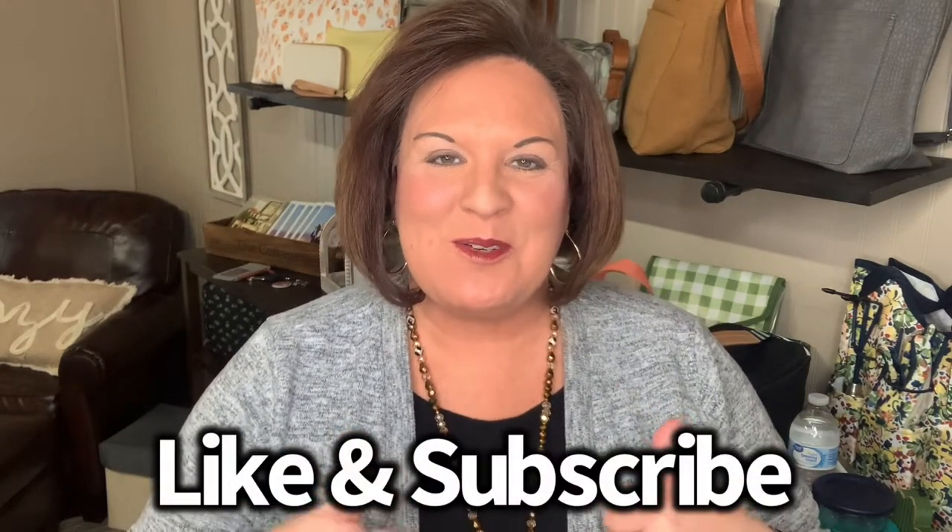As always, if you liked this video, be sure to like it and subscribe if you haven't subscribed to the Pink Bag Lady channel. If you don't have a 31 consultant, I would love to be your Pink Bag Lady. If you're interested in either one of these products, you can find the links below in the comments. I'm just excited to talk to you about the wonderful 31 products we have, especially our new spring 2022 products. Stay tuned for more product reviews.